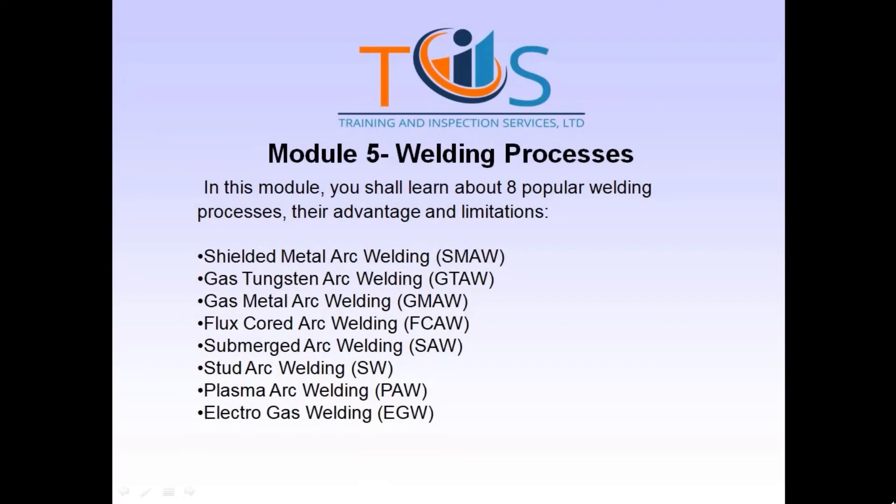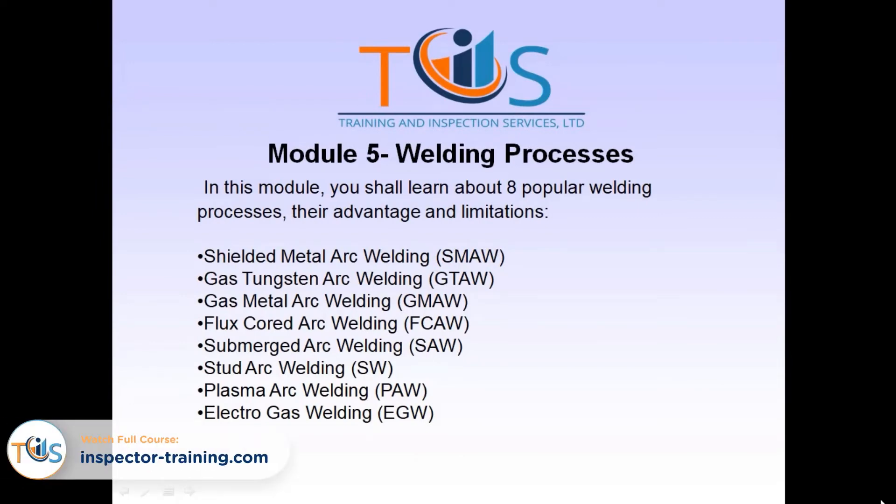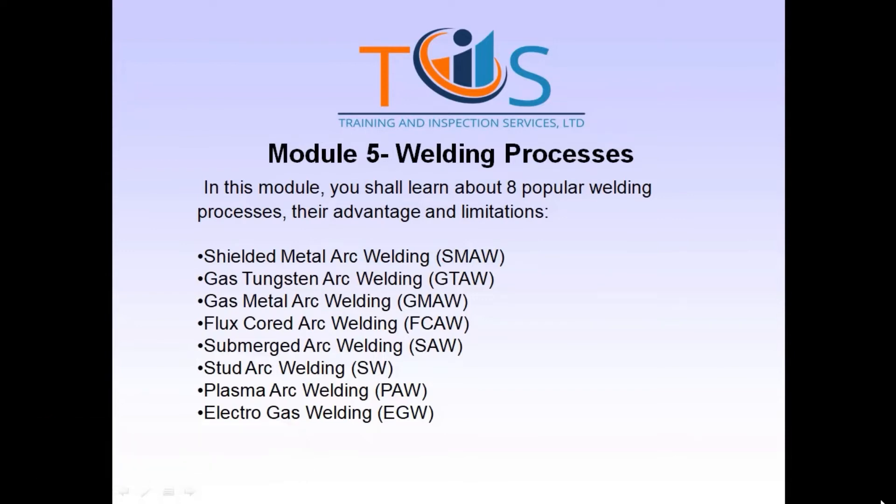Welding processes, their advantages and limitations: shielded metal arc welding (SMAW), gas tungsten arc welding (GTAW), gas metal arc welding (GMAW), flux cored arc welding (FCAW), submerged arc welding (SAW).